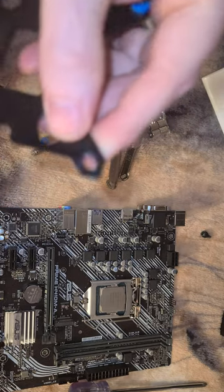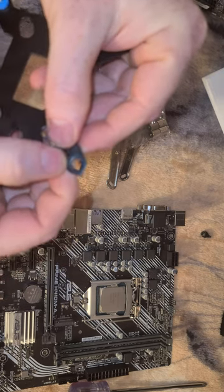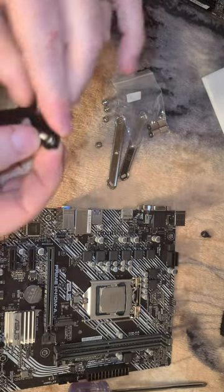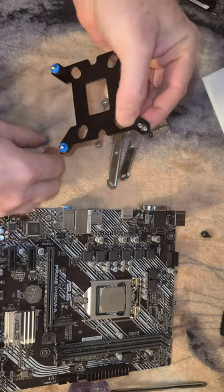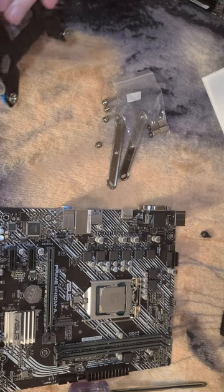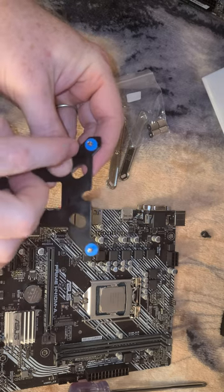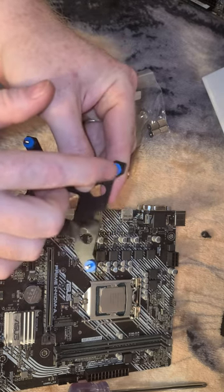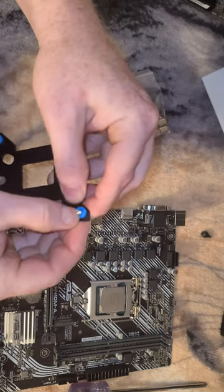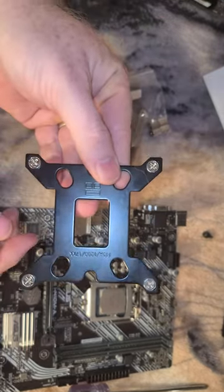There are two locations on here: the furthest out is for 1700, and the position closer to the center is for LGA1151 or LGA1200. We want to make sure we put this in here on the inner position. You can ever so slightly see the difference between what 1700 looks like and 1151. Do all yours like this one — hopefully I did all four right, and this is basically what it ought to look like for you.